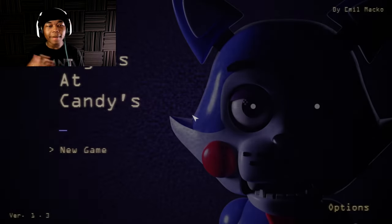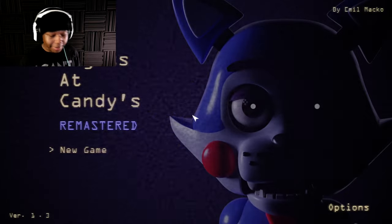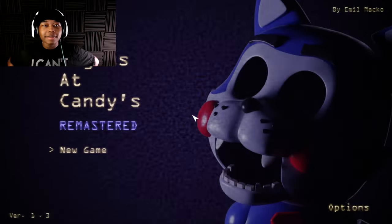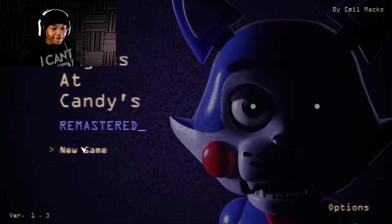Hello everybody, my name is him with his camera and welcome back to Five Nights at Candy's Remastered. I feel absolutely terrible right now, I'm sick and it's not good, but I decided to record anyway because I need to record.